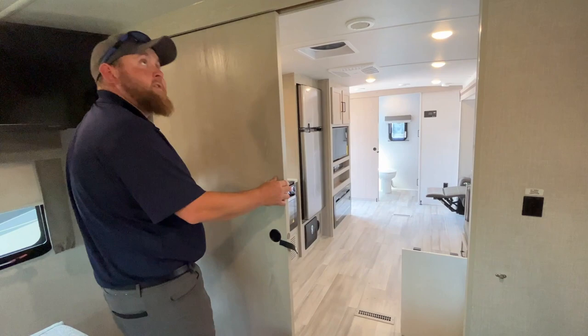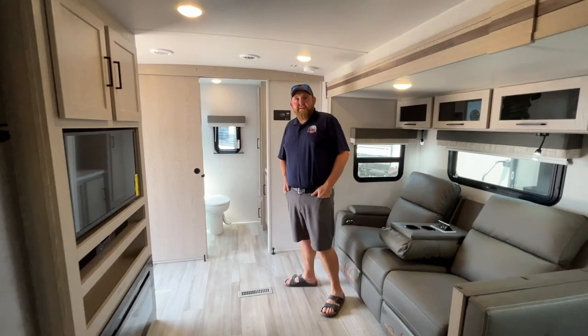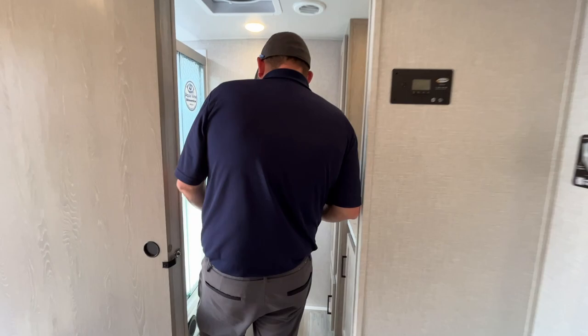All the lighting is LED, so it's nice and bright and very energy efficient. There's a nice linoleum floor all the way through that has a hardwood look to it.